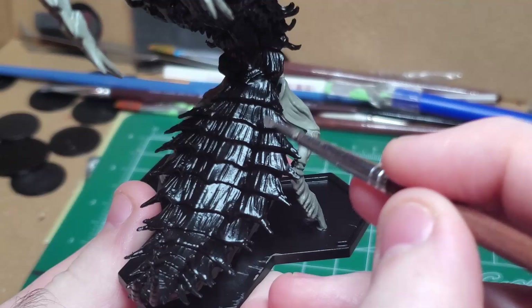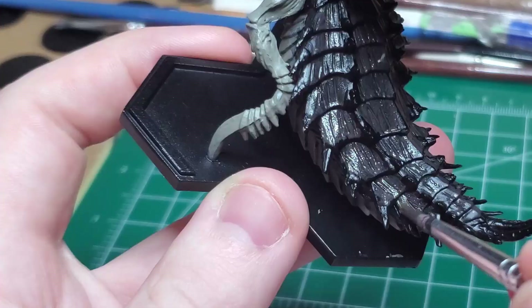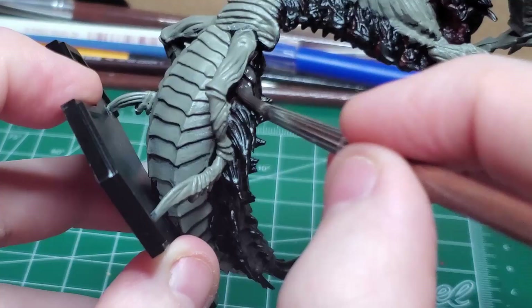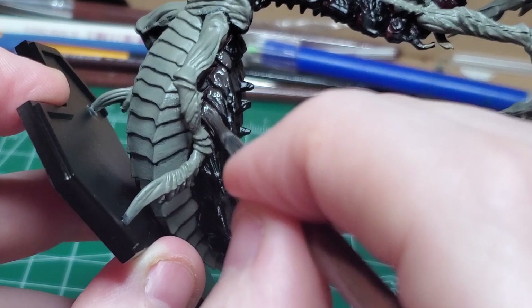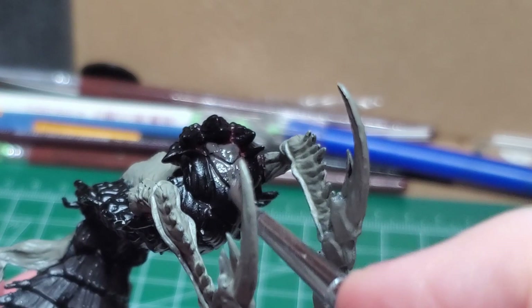I take some Dark Stone and use this to cover the entire top part of the Embusa. There is a very large amount of carapace, so you'll need quite a bit of paint. Make sure it's properly watered down so it can seep into all the little nooks and crannies. You can also get the lower half where it meets with the other part of the carapace, and get the entire section down the back of the creature.